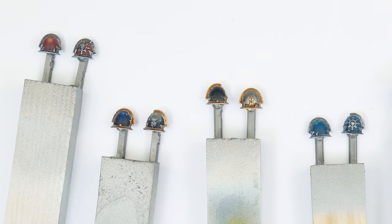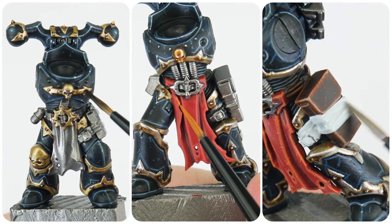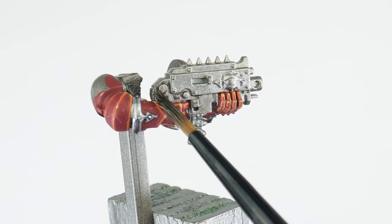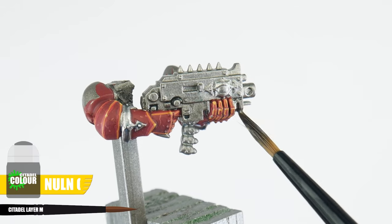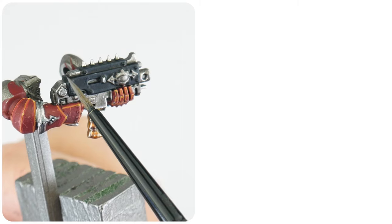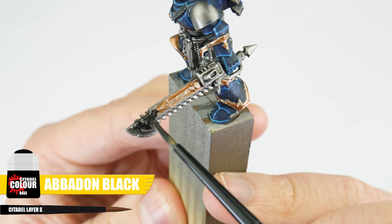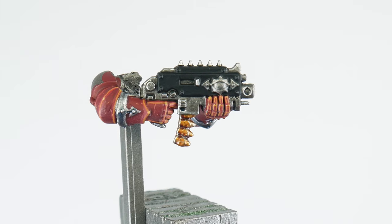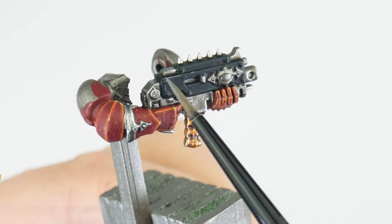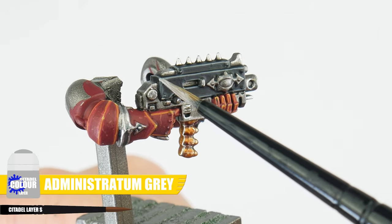We now have the trim and armour both painted for each of the legions, so it's time to look at how we can paint all the other details. A lot of shared details that are silver can be painted the same way, starting with Leadbelcher for our base colour. Once you've painted in the base colour for all these details, we can use some Nuln Oil to create our definition, then finish all these silver details using Stormhost Silver. Some legions have black weapon casings — if you want to paint these, start with Abaddon Black, use Corvus Black for a chunky highlight to start bringing out the shapes, then an edge highlight using Dawnstone, and finally a spot highlight of Administratum Grey.